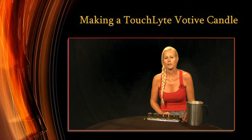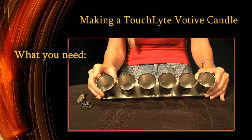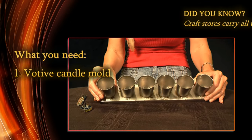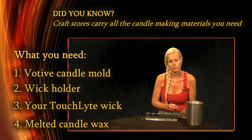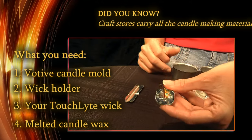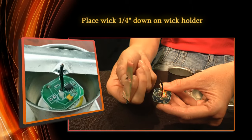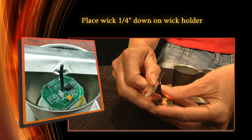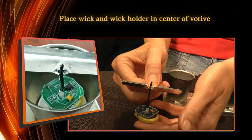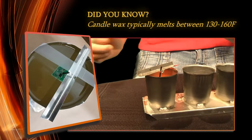Next I'm going to show you how easy it is to make a votive candle. First you just need to get your basic candle mold as well as the wick holder, which can be purchased at your local craft store. You're going to take your touch light, put it into the wick holder about a quarter of an inch down, center it into your candle mold, and then pour your natural wax in.